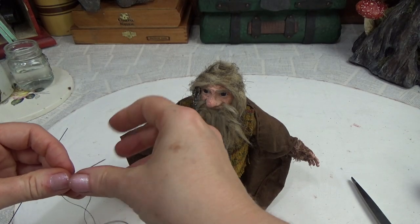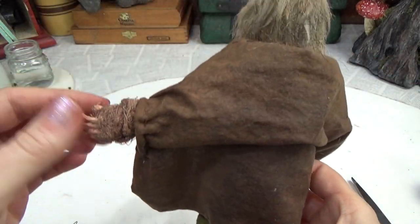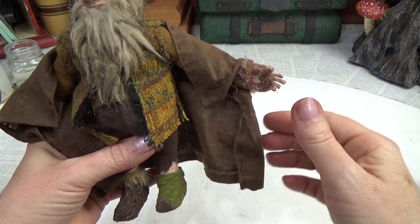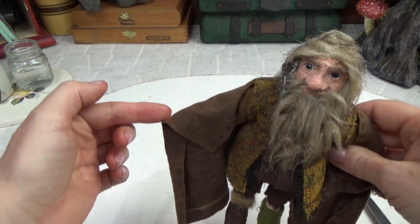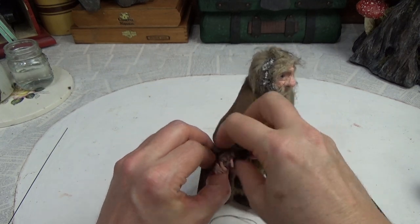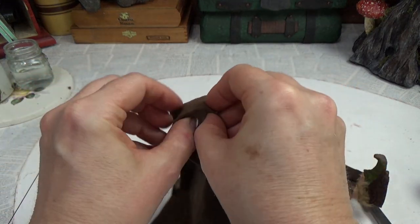We've got one side figured out and it looks awesome — there's a sleeve with a little cuff and I installed a little wire to make this part of the cloak poseable. To make the sleeve, we're just going to take this part and tuck it under to expose his hand. Once we can see his hand, we take that off and sew around that tucked part.